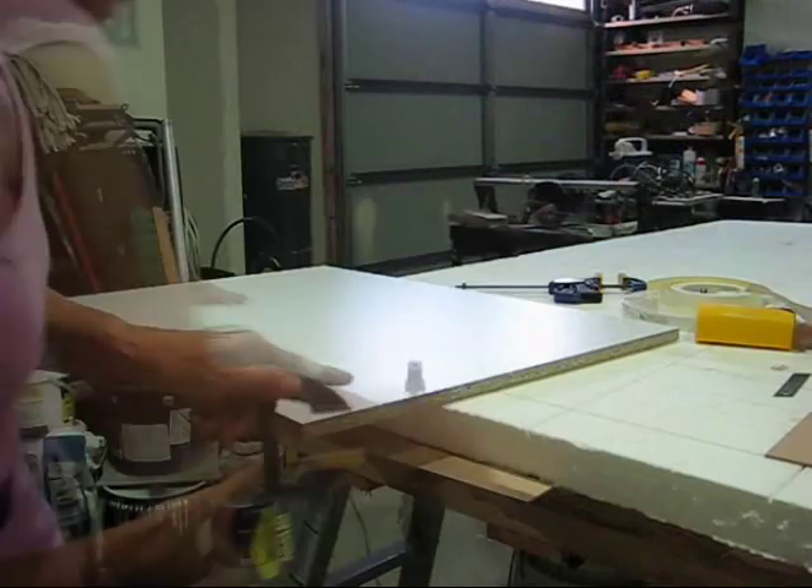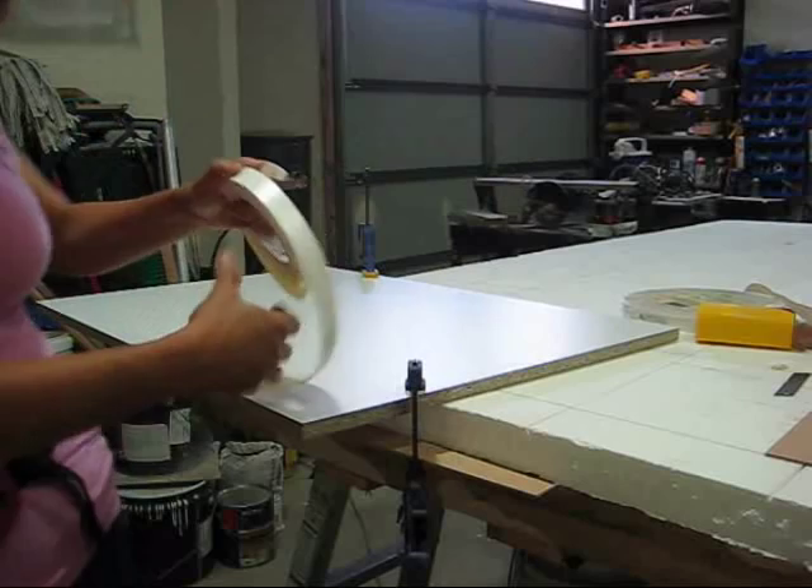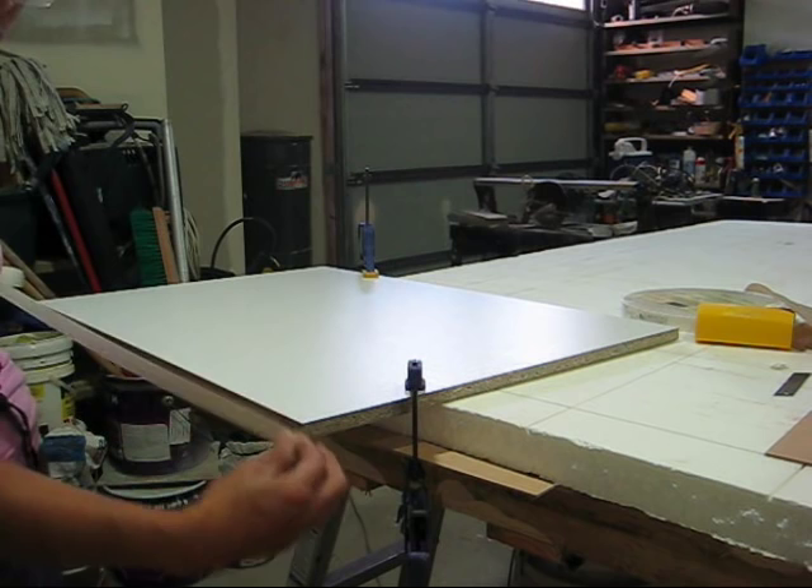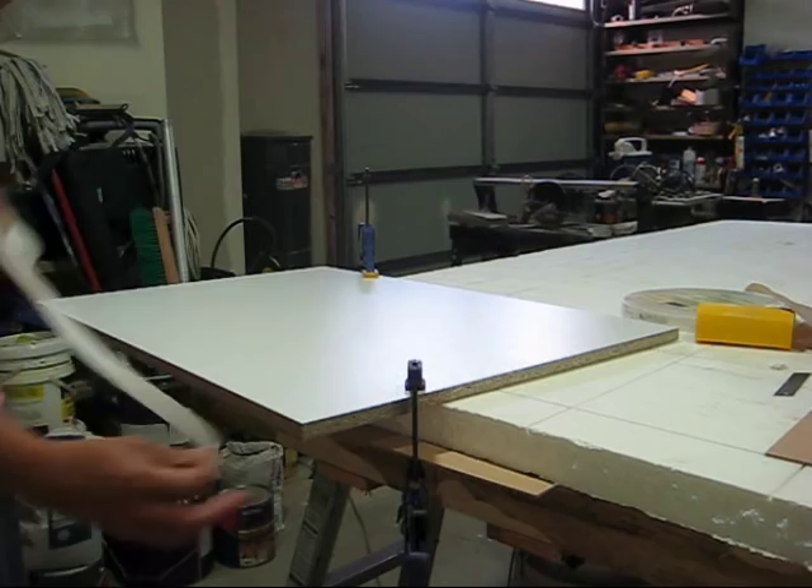First, clamp your work on the opposite side, then get your laminating strip. This is 21 mil and my panel is 16 mil, so there's plenty of play. Just go rolling it around, about half an inch or an inch over on each side.